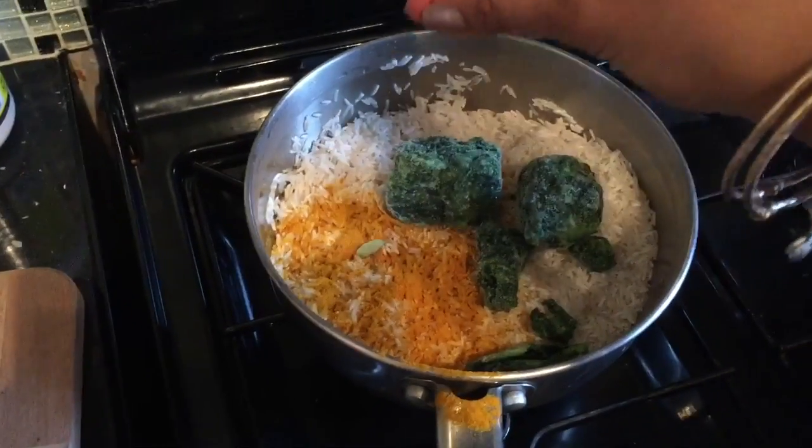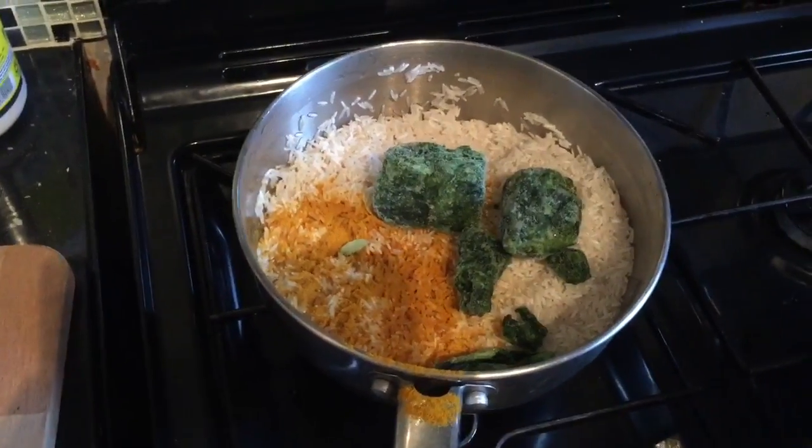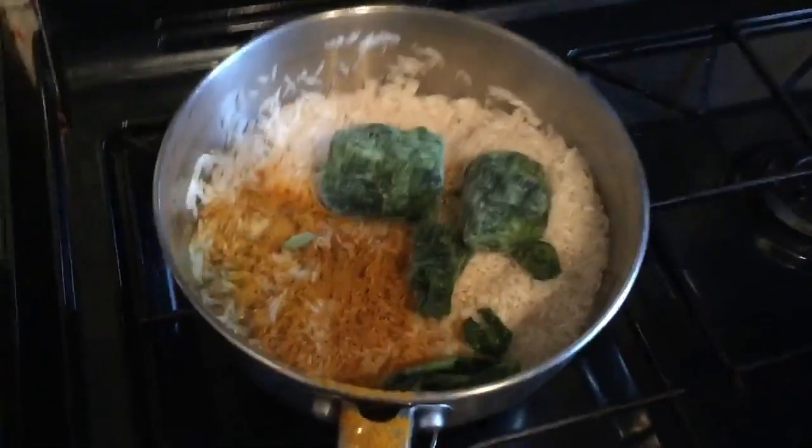And optional: a cardamom pod, to give it a little fragrance. Then I'm going to add my water.